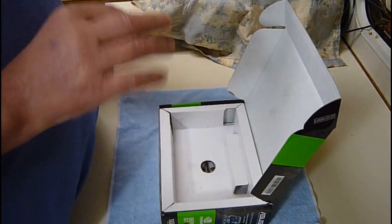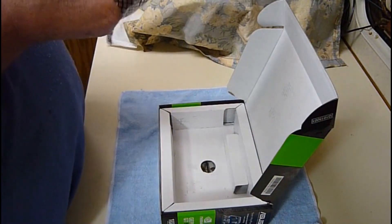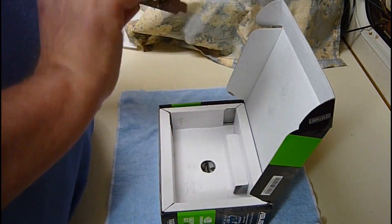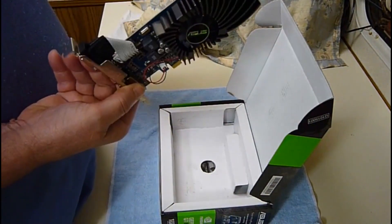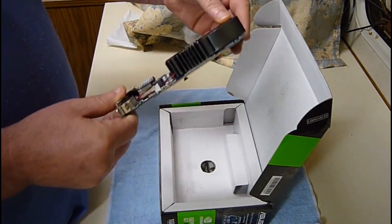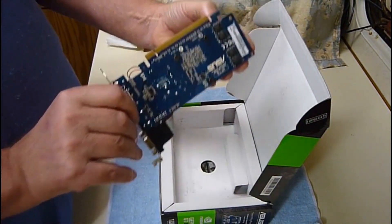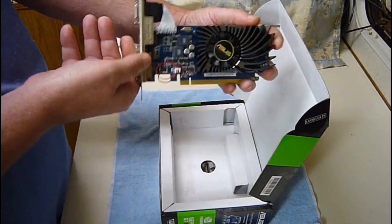This is a fairly low power card. I think it requires about 30 watts from the PCIe bus. Because I'm putting it in a very small computer, but I can't upgrade the power supply. I just hope it fits in there. Because it's a two-slot board, and the top slot is right against the case. So we'll see whether that's going to fit in an Acer AX3910 Slimline computer.